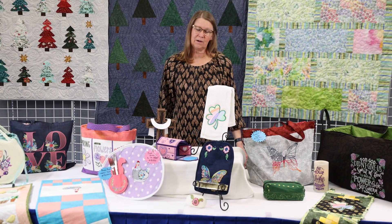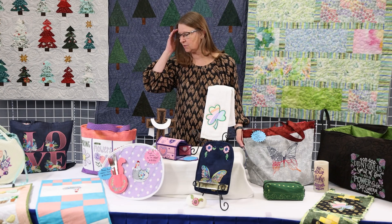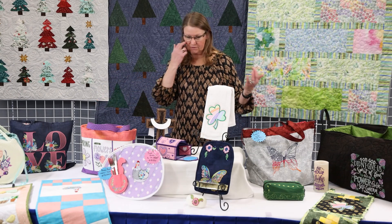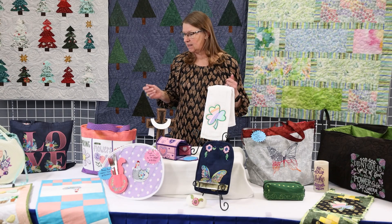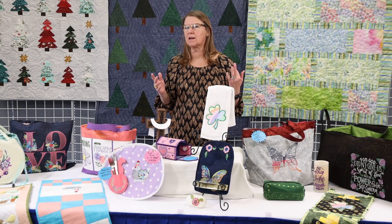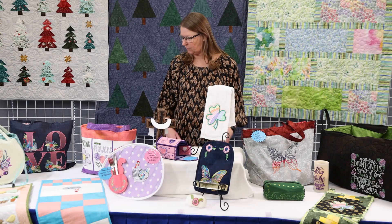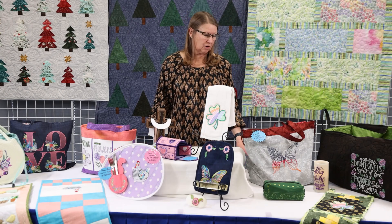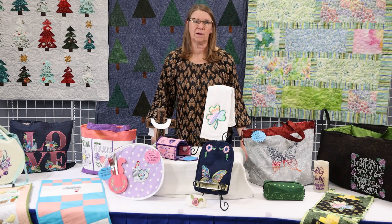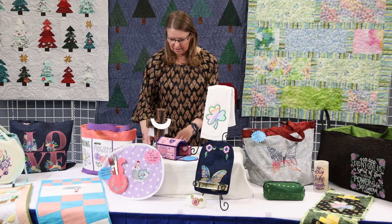Good morning everybody, and welcome to our February Sew and Tell. I'm super excited to be here with you. We have a great variety of projects from all of our different stores — some Easter projects, some St. Patrick's Day, some spring. I know it seems like it's still kind of wintry, but spring will be here before we know it. I'm Lynn, the manager of our Rocky Mountain Sewing and Vacuum store in Littleton.